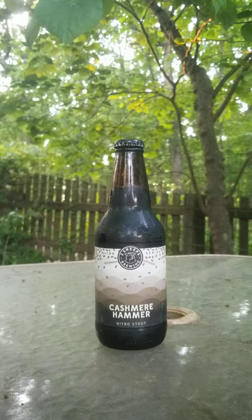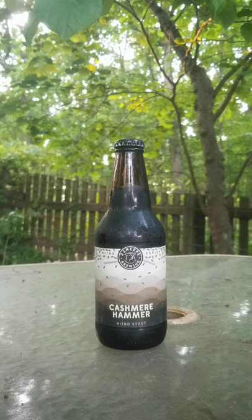Hello, this is Man of Lore with a beer review. Today I'm going to be trying Cashmere Hammer, a Nitro Stout from Three Sheeps Brewing out of Sheboygan, Wisconsin.